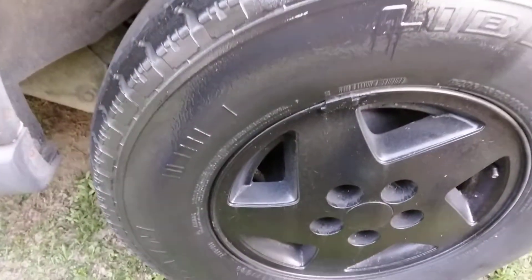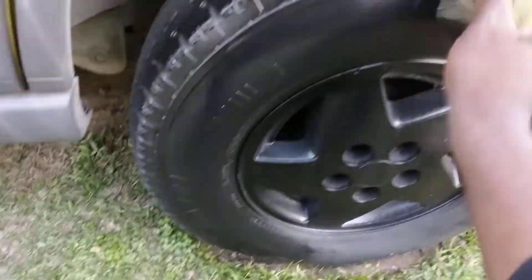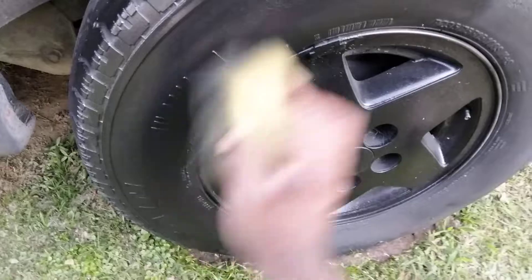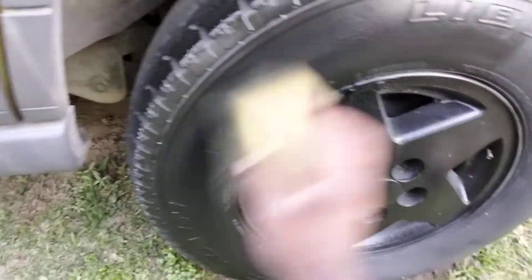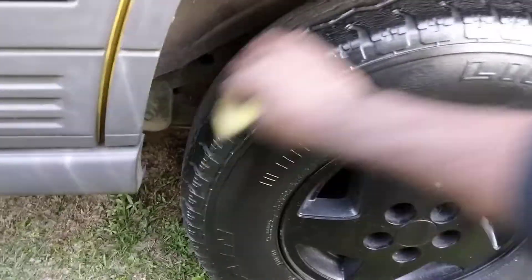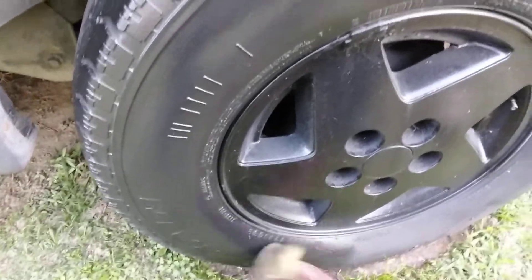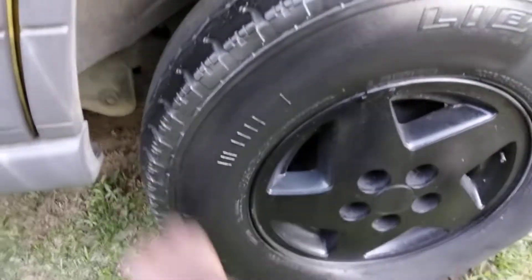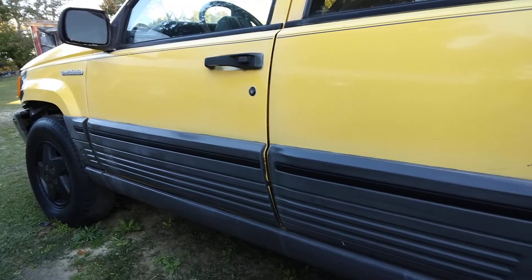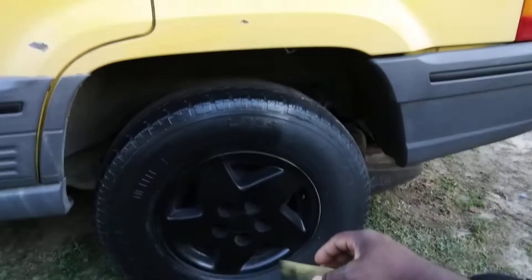Let's go ahead and wipe this in — Chemical Guys Bare Bones protectant. As it dries down, it's more of a satin finish. Nothing real greasy or anything like that. It's a silicone base but it dries down very much on the satin side of things, as you can see here. I never really used this on trim before, but we'll put it on trim and see how it works.